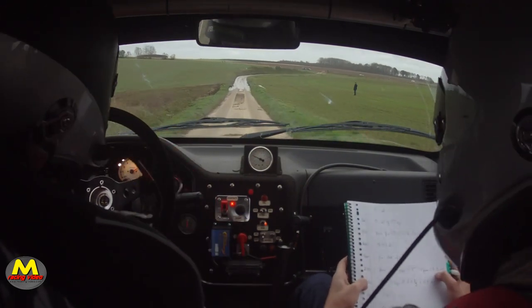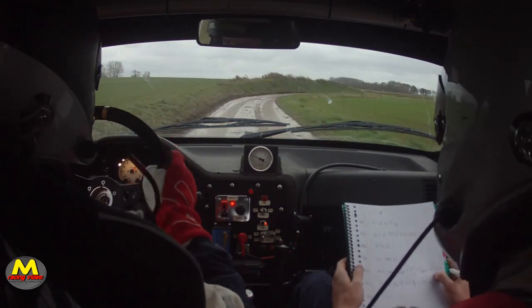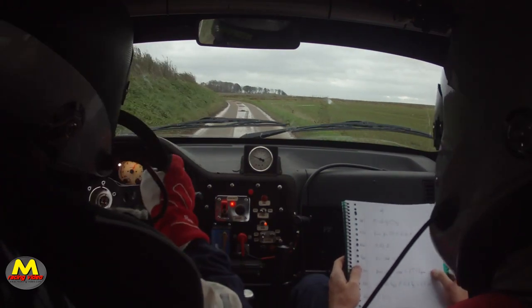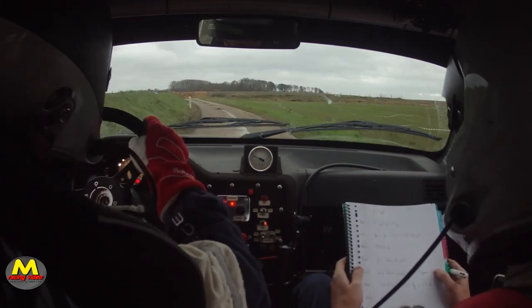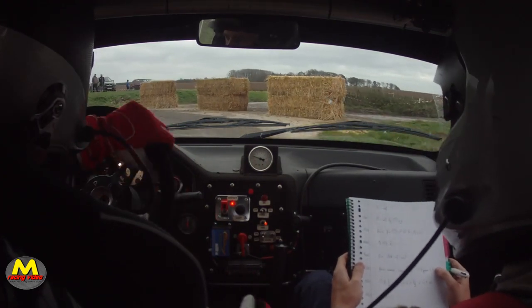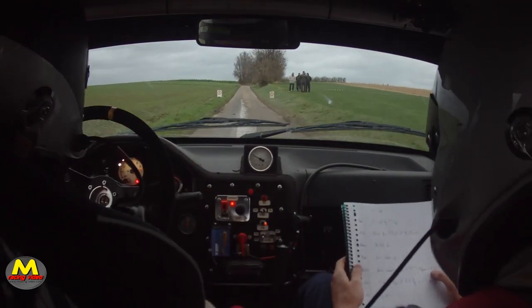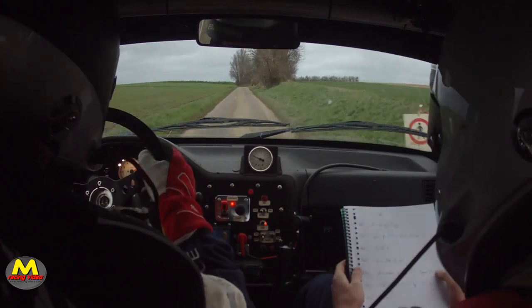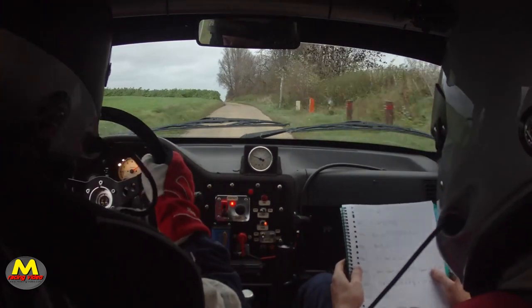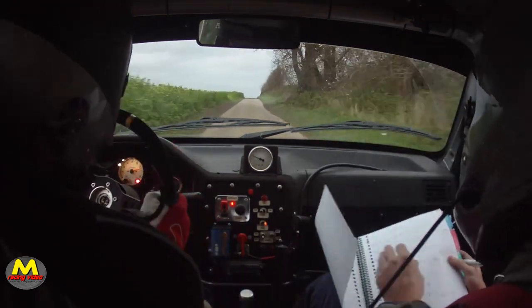Et 150, droite 2 corde tenir. Pour gauche 1 long, et gauche 4, et 3. Et 150, sommet.